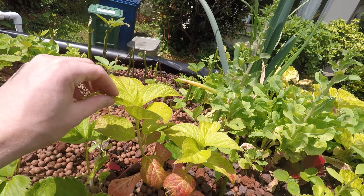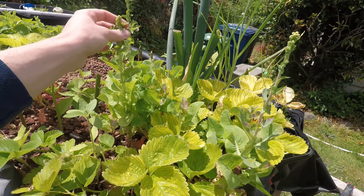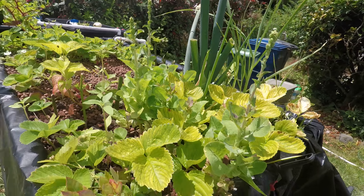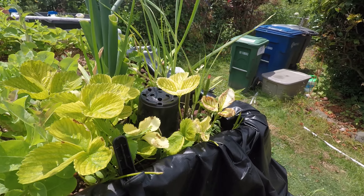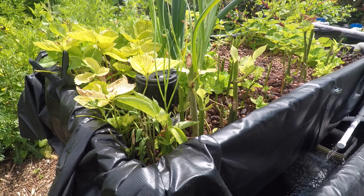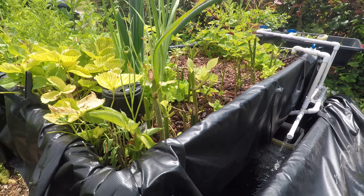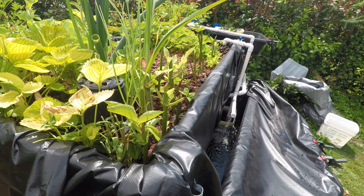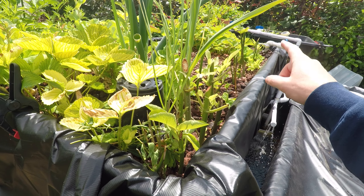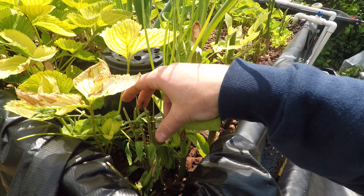I've got a hydrangea growing in here. Strawberries. I'm going to let a couple of these lettuce plants go to seed and then I'll collect those. About probably three weeks and then you start getting roots on these. So I'll probably do a bunch more black elderberry cuttings, and thornless blackberry, and these are goji berries right here.